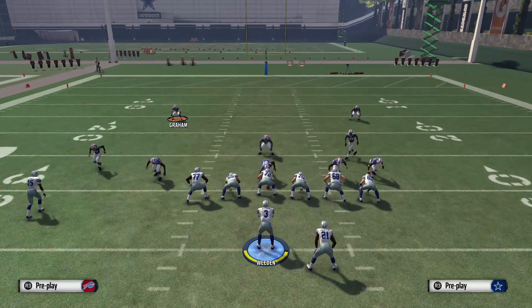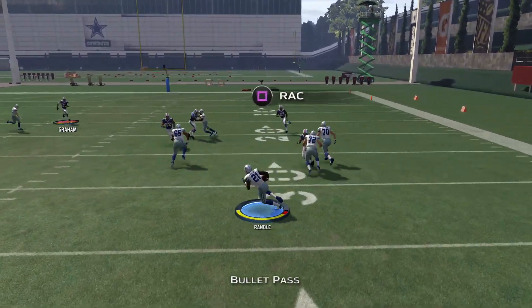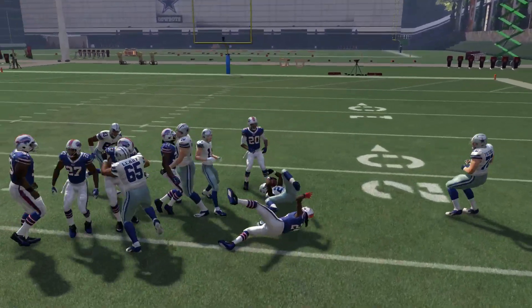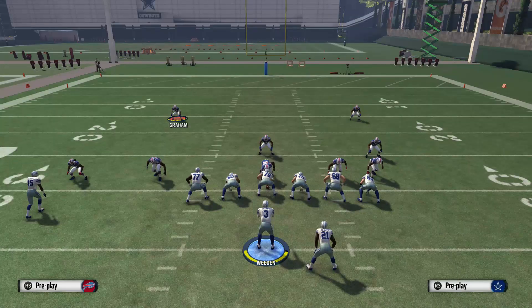I had someone email me today saying that Cover 3 was giving him a lot of trouble. I don't know if he was running slip screens or not, but if he wasn't, this can definitely help open up some things over the middle — if someone has to user guard it, or at least get them into some man defense.